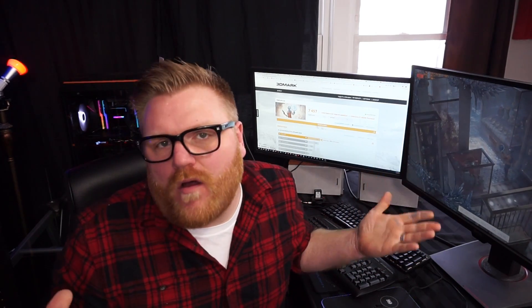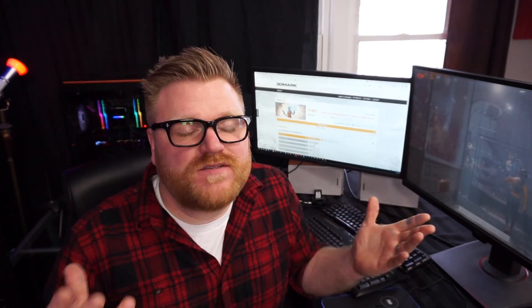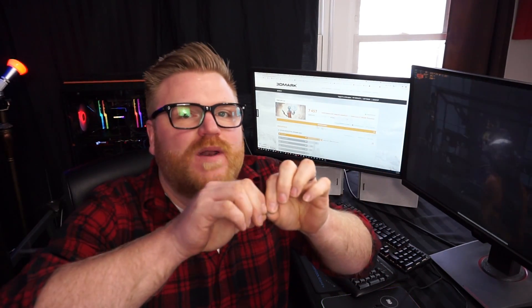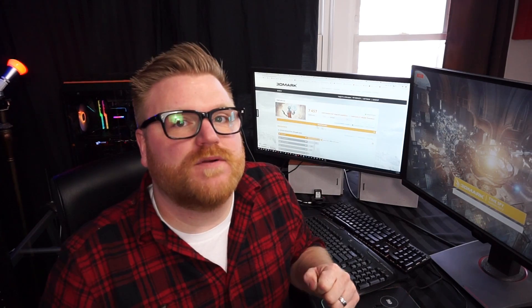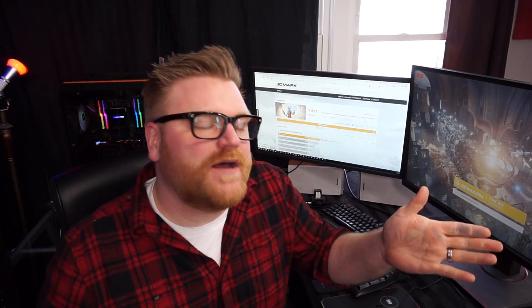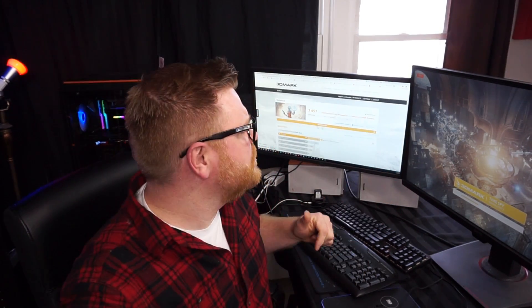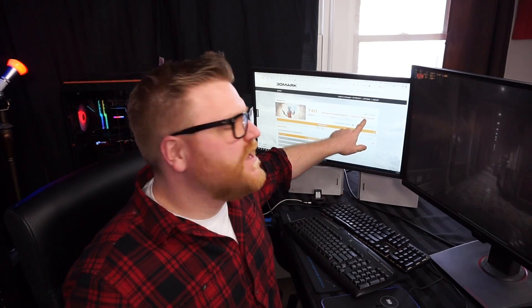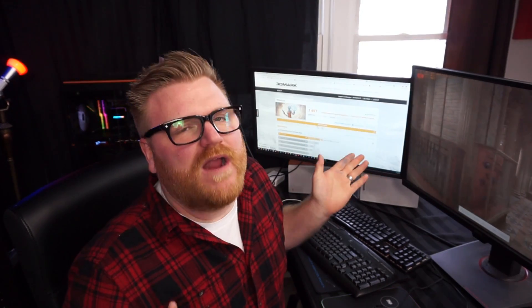Basically with Vega, the power table is just not good enough at all once you have the stock cooler off of it, or maybe even with board partner ones. You edit the registry to increase the power slider — it only gives you an extra 50% power initially, but you can actually edit the registry to give you 150% power. I also swapped the BIOS for the Vega liquid-cooled BIOS. I'm running on an i7-5820K, a six-core running at 4.8 gigahertz, nothing too special there.